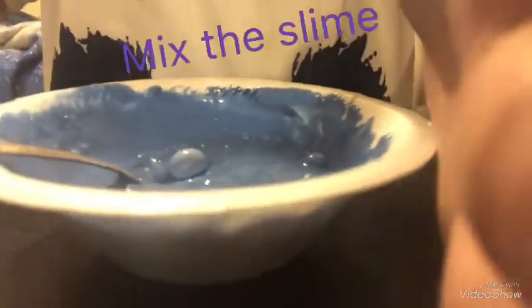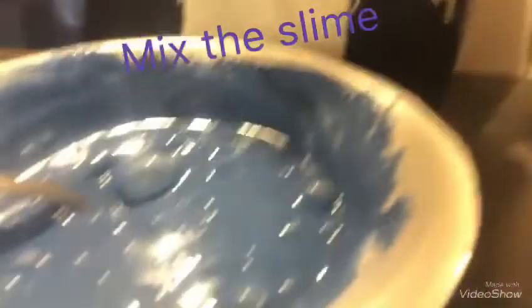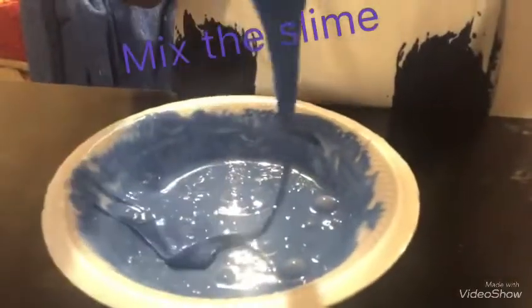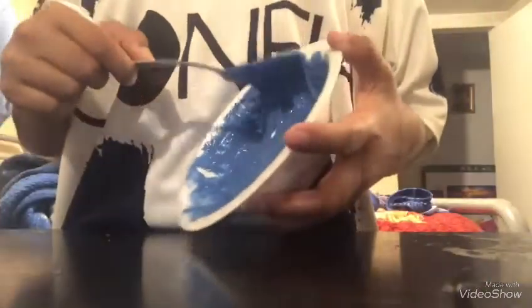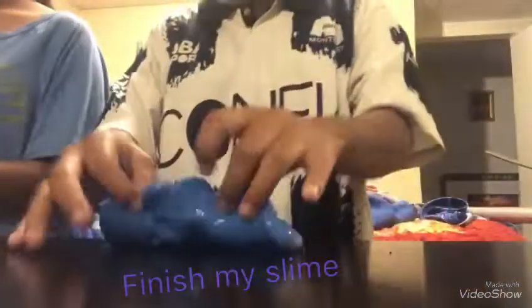Look at the slime. I'm going to make the slime. Look at my slime.